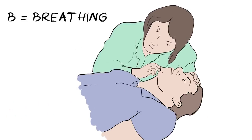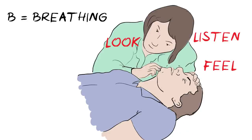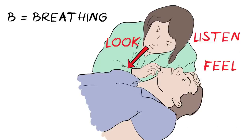B is for breathing. Look, listen, and feel for signs of normal breathing. Look for normal chest movements. Listen for normal breathing sounds. And try to feel their breath against your face. Do this for no more than 10 seconds.